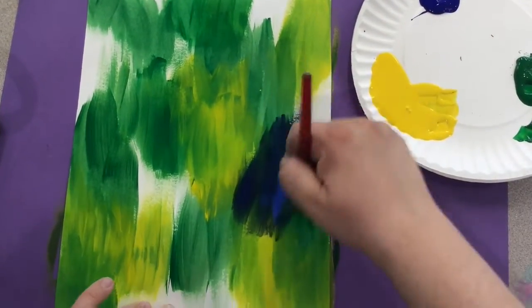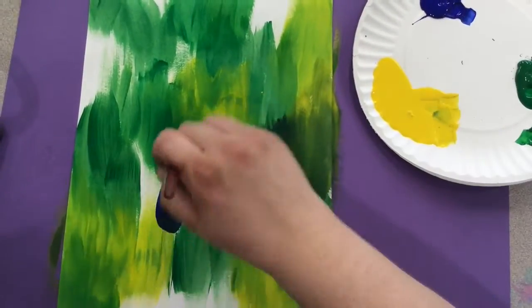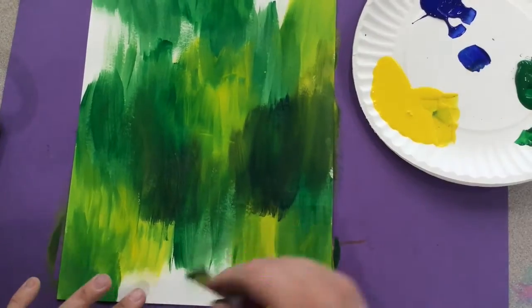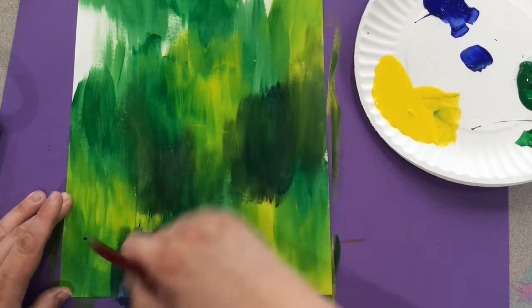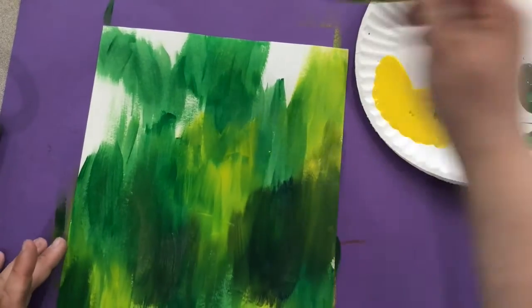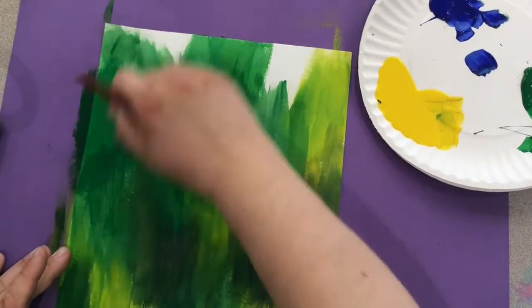Do not mix the paint together on the plate — you will be sharing plates of paint with your table partners, so it would be unfair if you mixed all of the paint together on the plate. Brush the color onto the paper and then go into a new color on your plate. Try to leave no white spaces. When you're finished, put it on the dry rack to dry.